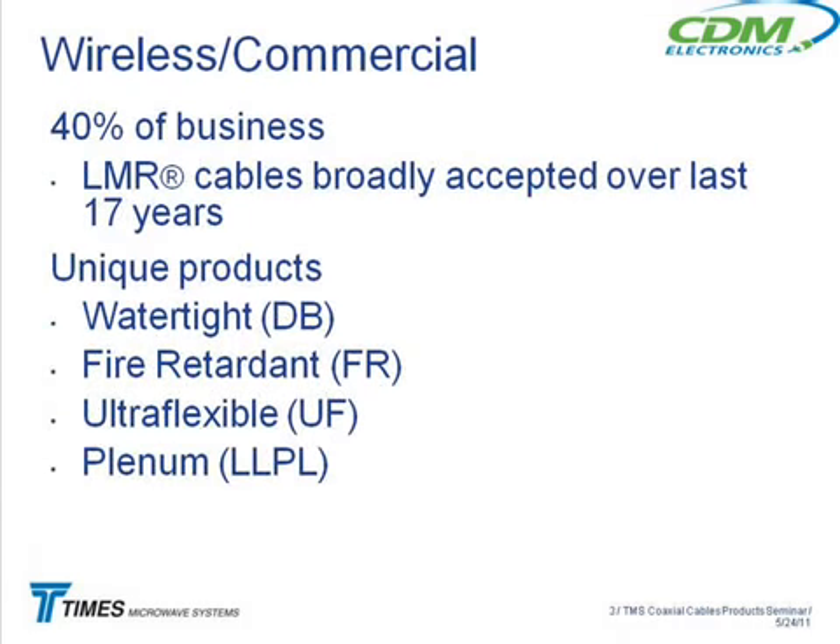Moving on to the commercial side, we got into the LMR business about 17 years ago. We started out with just a standard cable — the basic LMR — and that started morphing into a lot of other cables: the DB, fire retardant, ultra-flex, plenum. If you look in our catalog or the price list, you'll see a pretty big menu of different cable types.